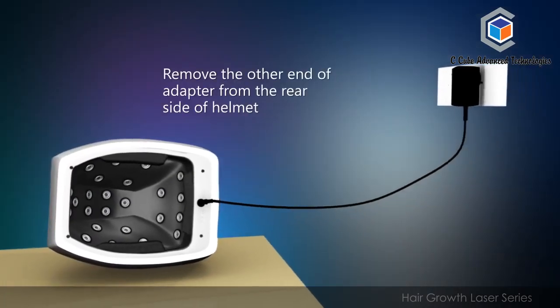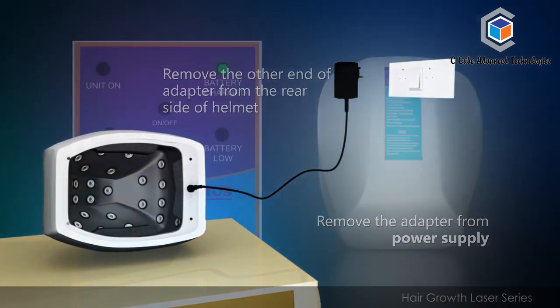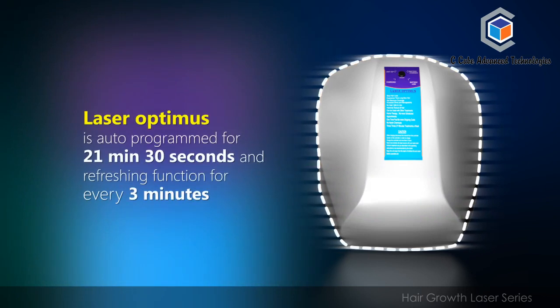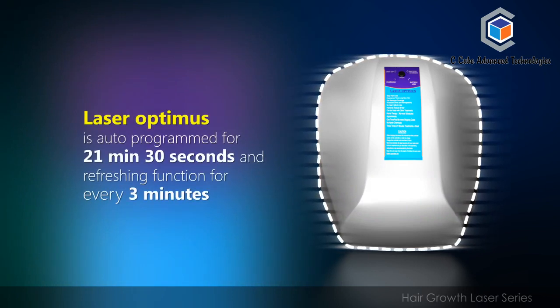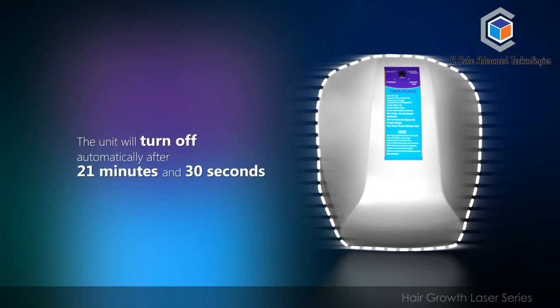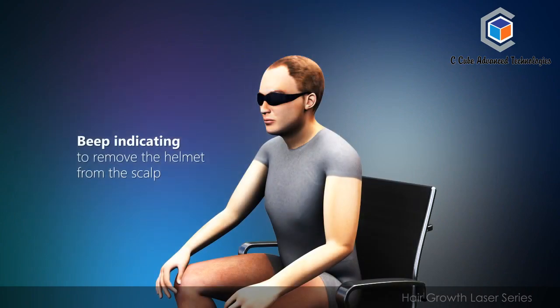Remove the adapter from the rear side of the helmet and disconnect it from the power supply. Never use the helmet in charging mode. The Laser Optimus is auto-programmed for 21 minutes and 30 seconds, with a refreshing function every 3 minutes. The unit will turn off automatically after 21 minutes and 30 seconds with a beep, indicating you to remove the helmet from the scalp.